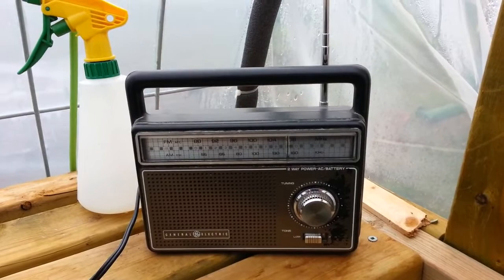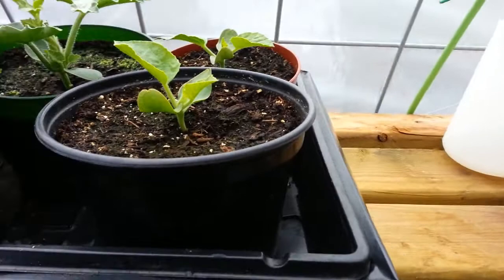Over here I got maybe my favorite new feature — I found an old radio, so I put it out here. It works okay, it's a little hard to keep on the station, but whatever works.